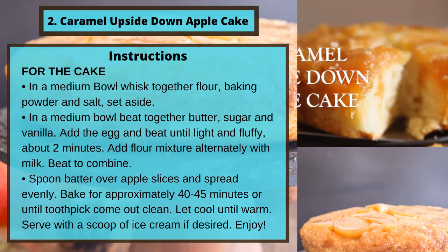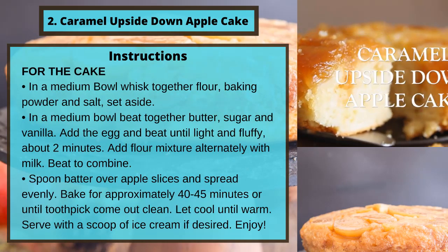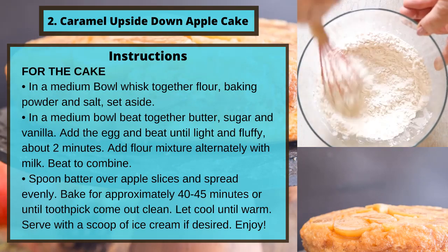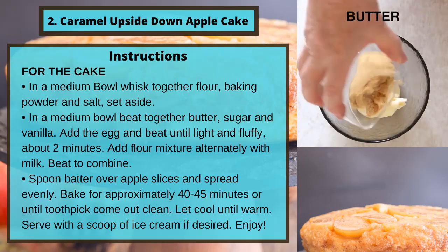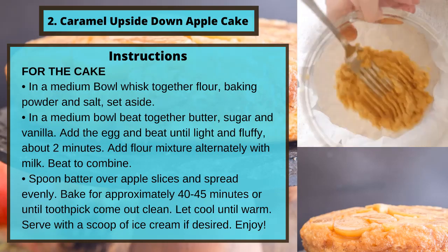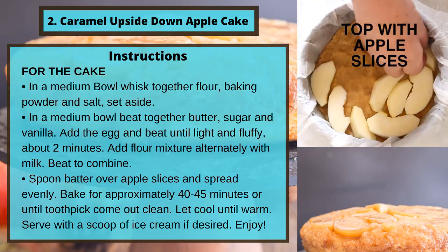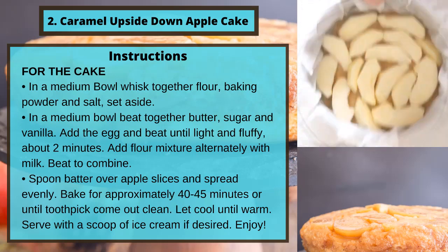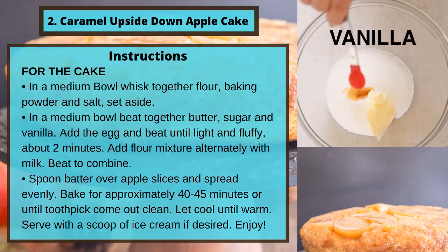For the cake: in a medium bowl, whisk together flour, baking powder, and salt; set aside. In a separate medium bowl, beat together butter, sugar, and vanilla. Add the egg and beat until light and fluffy, about two minutes. Add flour mixture alternately with milk and beat to combine.